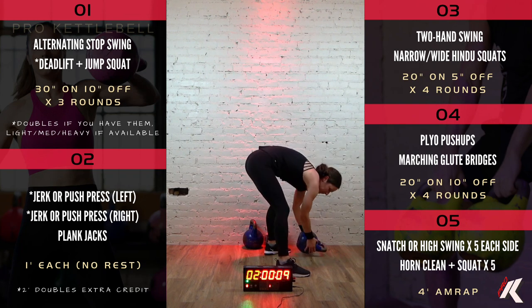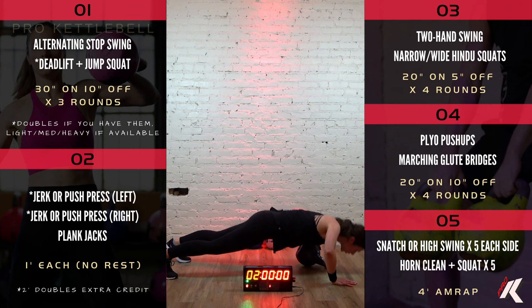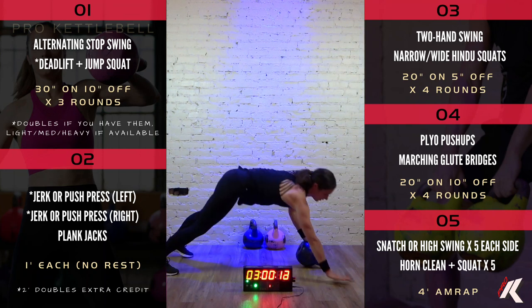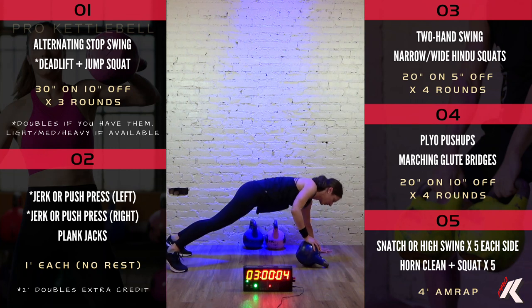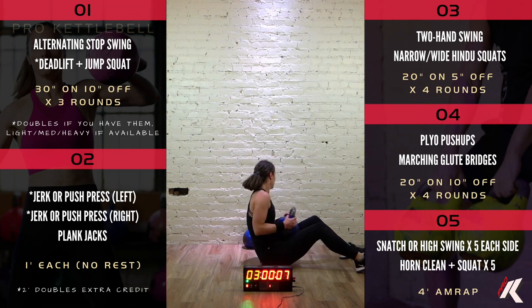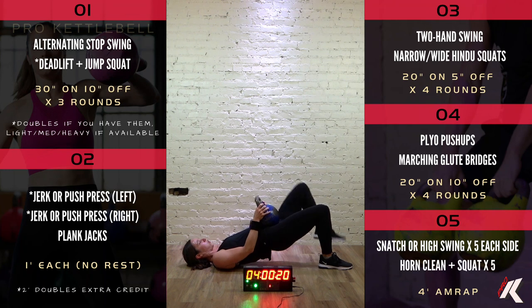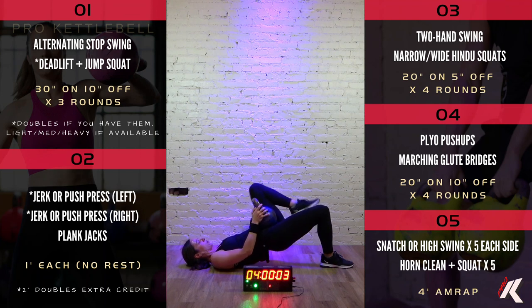Round two, plyo pushups. 5, 4, 3, 2, 1. Let's get it. Good job. 6, 5, 4, 3, 2, 1, and time. Marching glute bridge. 3, 2, 1. Holding that kettlebell up for extra credit. 9, 8, 7, 6, 5, 4, 3, 2, 1. Time.